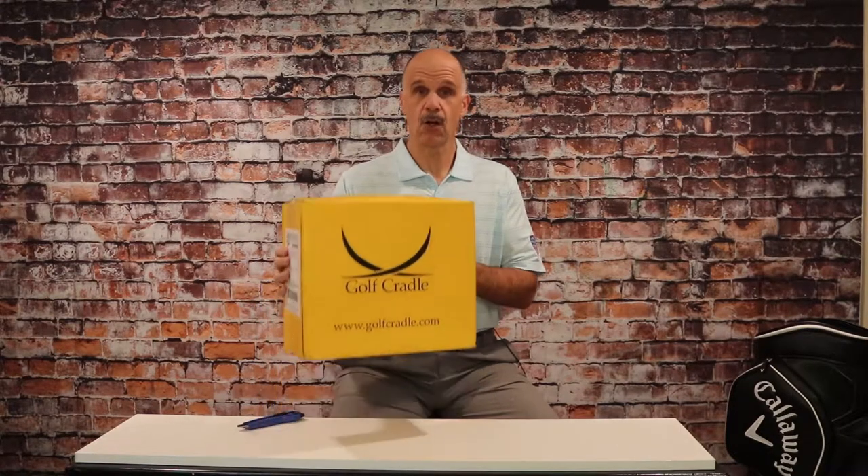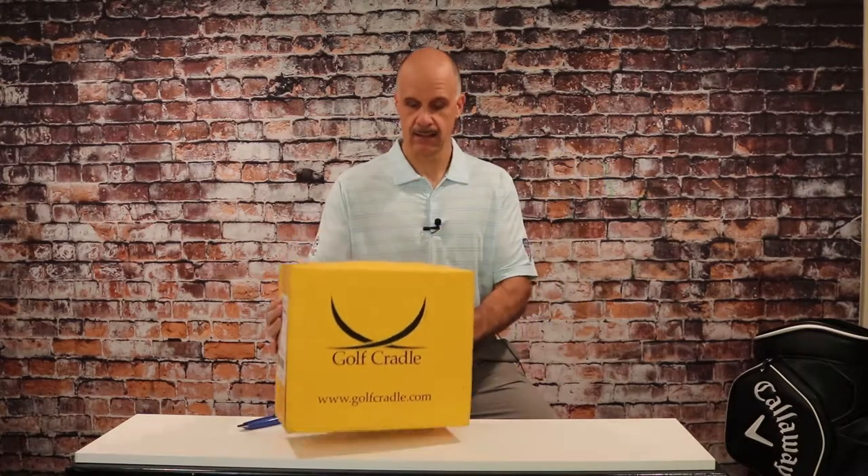I've got an important and fairly unique question to ask of every golfer watching. When your clubs are in your vehicle, what are you doing to protect them, to make sure nothing gets broken or damaged? Well, the folks at Golf Cradle have an idea in this yellow box, and we'll look at it today.